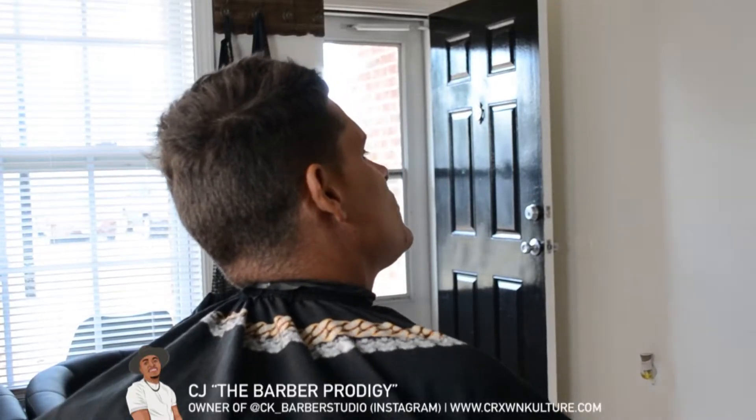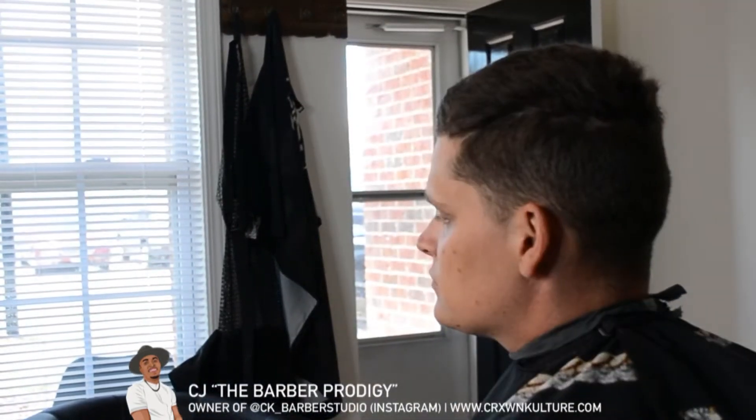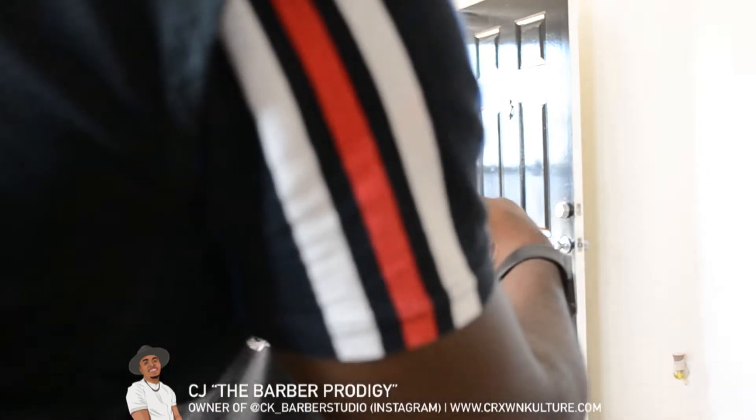Hey, what's going on guys, it's your boy CJ the barber prodigy. Today I'm going to walk through a quick tutorial on how to do a mid fade on straight hair with only one guard, so just follow me.